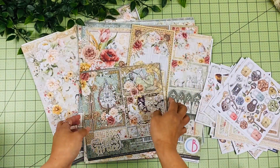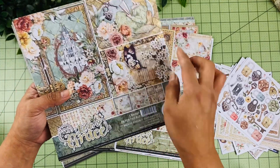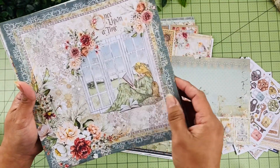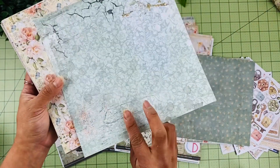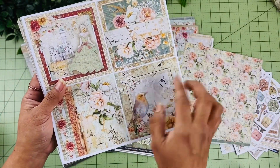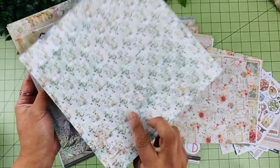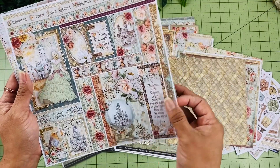Now we have the 8x8 Paper Collection — this is the 12x12 scaled down. On the inside of the cover we have some other designs as well. This set comes with four 4x4 cards and then some backgrounds. I love these flowers — oh my goodness, so pretty. Here we have that beautiful bird and I love the flower design. And then some different cut-aparts.